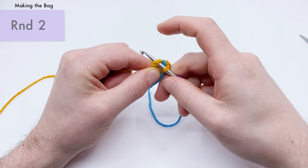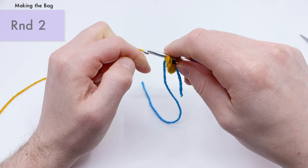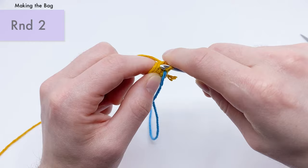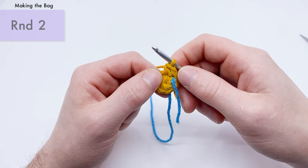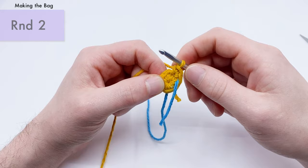Get under both loops of that first V and do an increase: two single crochets into the same place. Yarn over, pull through, yarn over, pull through two — that's one. Then into the exact same spot again for the second single crochet. That's an increase. We'll do an increase into each stitch all the way around — six increases total — bringing you from six stitches in round one up to twelve stitches at the end of round two.